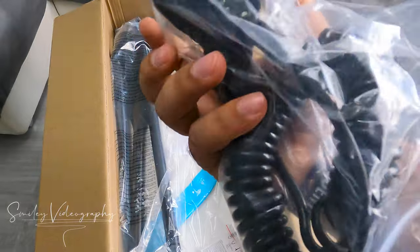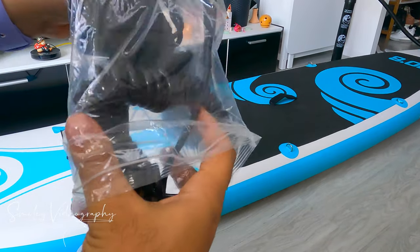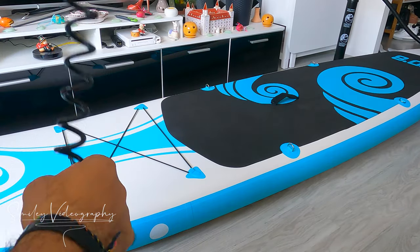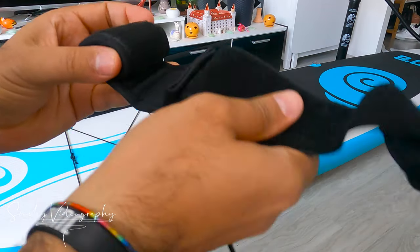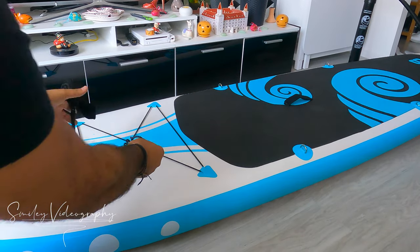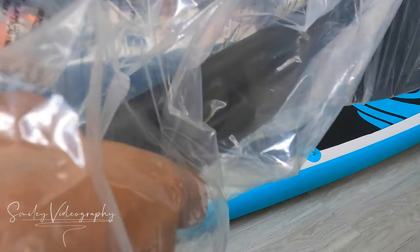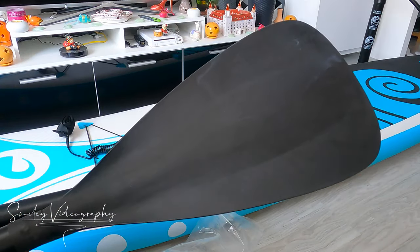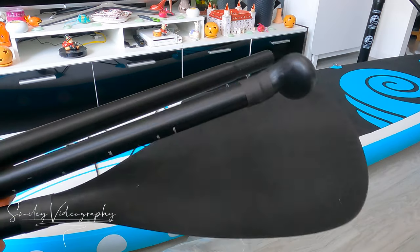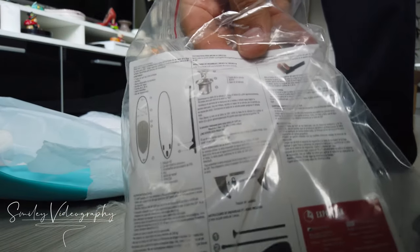This is the repair kit, the paddleboard, the opener and two straps. Then we have the leash — you can adjust it up to two meters. This is the aluminum paddle. It comes with three pieces as extensions. This is the fin, or the skeg.